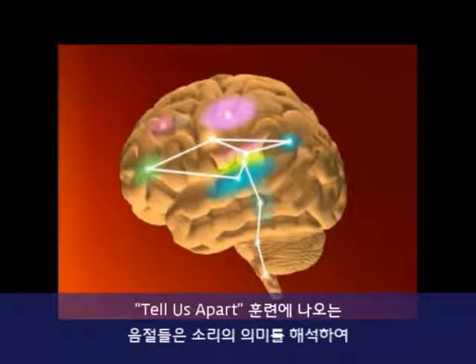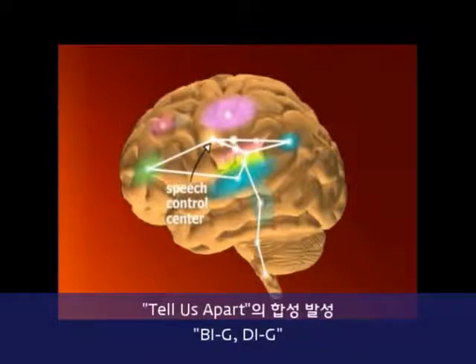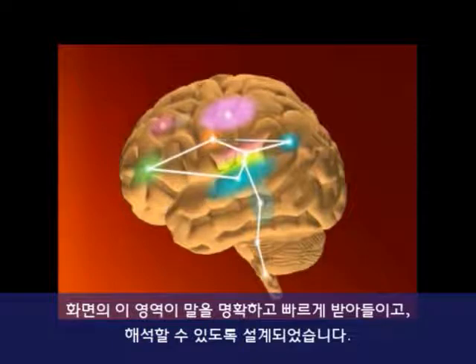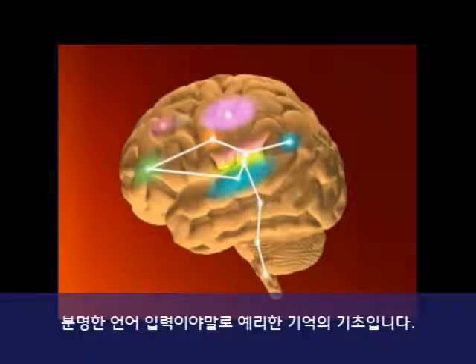The syllables in Tell Us Apart expand brain activation to areas that help compile sounds to make sense of speech. The synthetic speech in Tell Us Apart and the processed speech in the other exercises are designed to improve the clarity and speed with which this part of the brain receives and interprets speech. When the brain can receive speech clearly and quickly, it can remember spoken content better. Clear speech reception is the basis of having a sharp memory for what we hear.